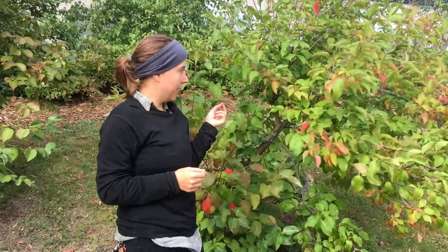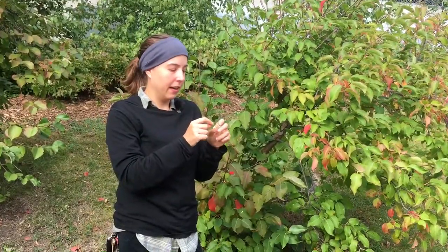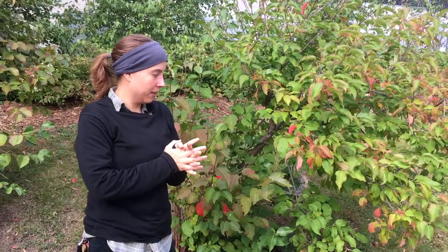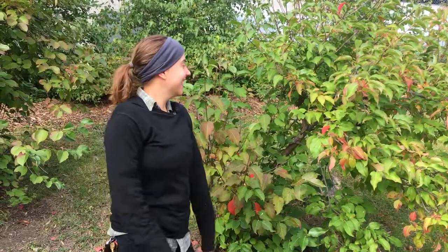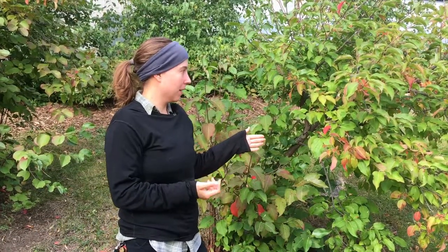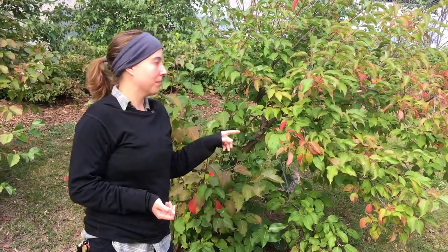In the spring it makes these pretty white flowers — little tiny five-petaled flowers. It's quite showy, and that's part of the reason they're planted ornamentally. It's in the viburnum genus — viburnum lentago is the Latin name of this plant. There are other viburnums that look a little similar, but they won't have the cranesbill or the same berries.